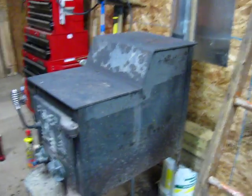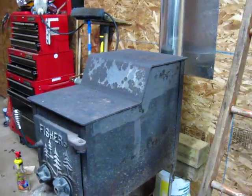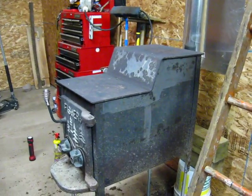It actually puts out quite a bit of heat. If I have this running for half an hour, 45 minutes, you can feel the heat coming off it pretty good, just about like a wood stove. That's all — just wanted to share this with you guys.